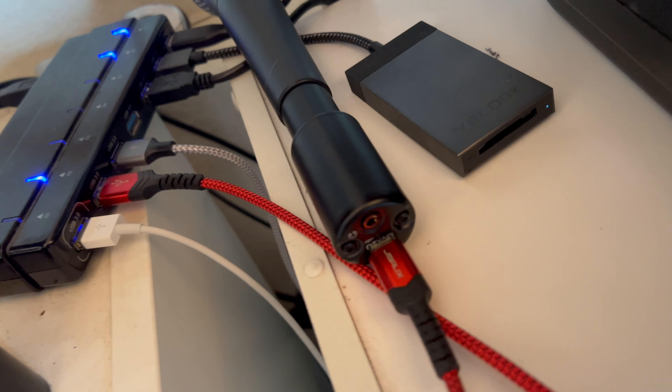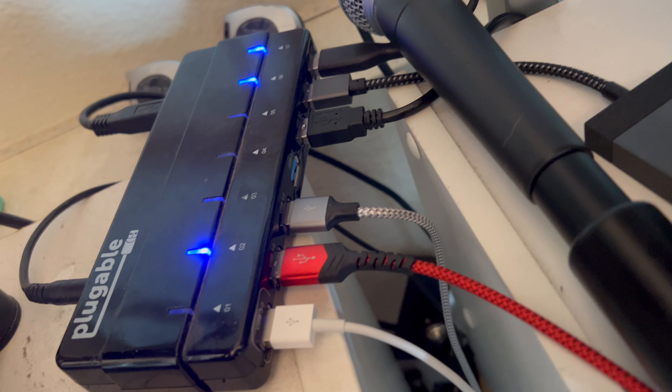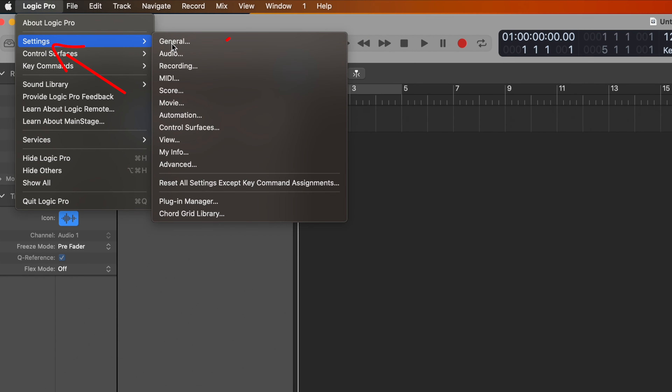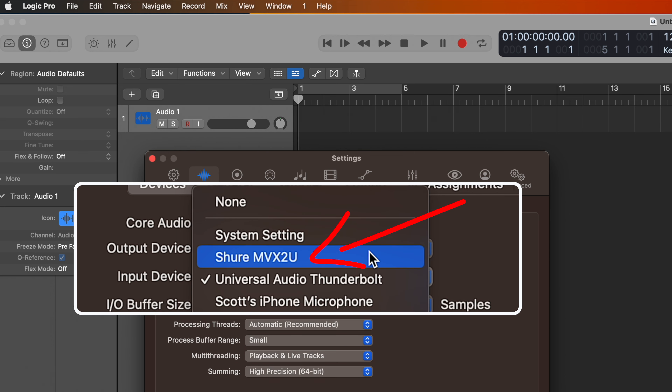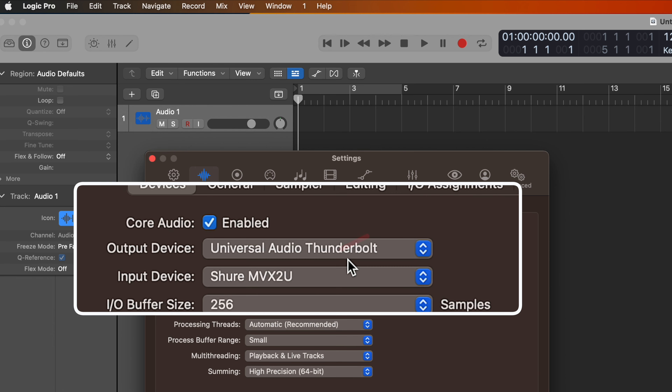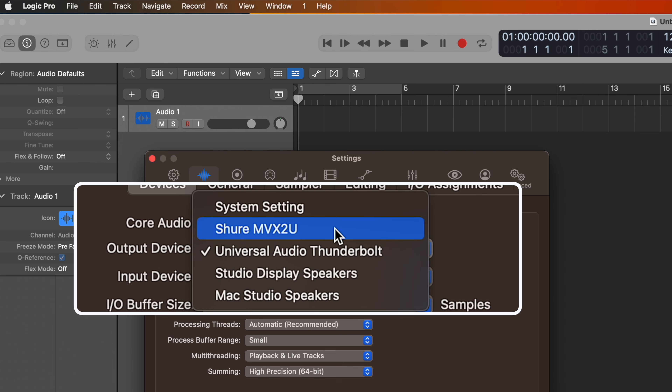We're connecting it to a computer. You can see I've just connected it to my computer, and in Logic I just go to Settings, Audio, Input Device, and set it to the Shure MVX2U — it just automatically found it. It'll do the same thing in Ableton just like any audio interface. It doesn't get easier than that.